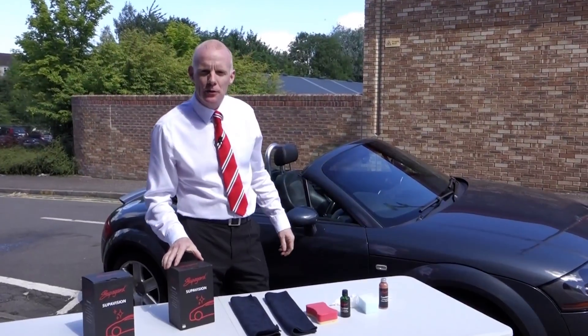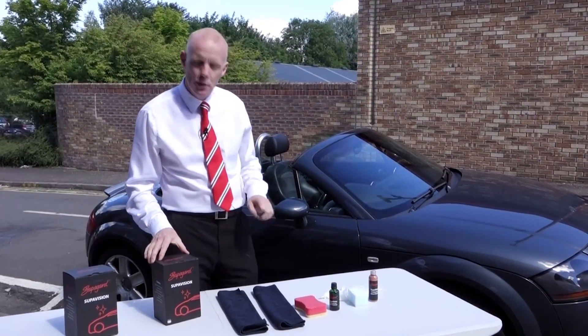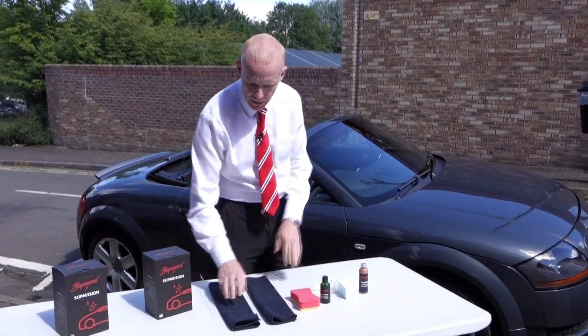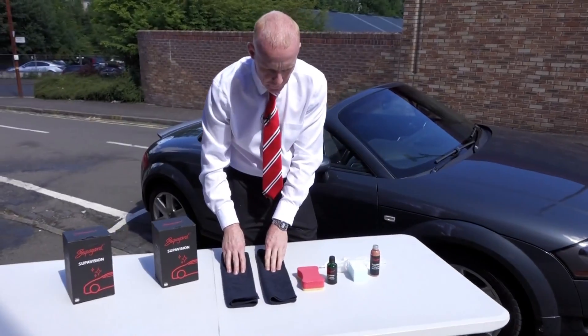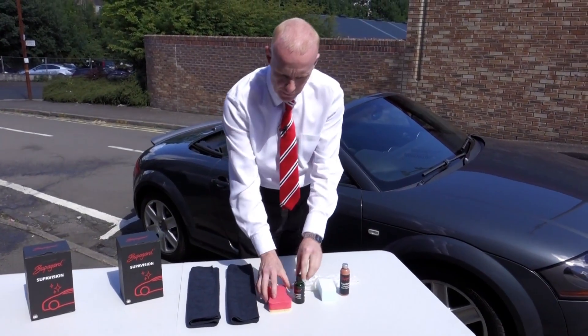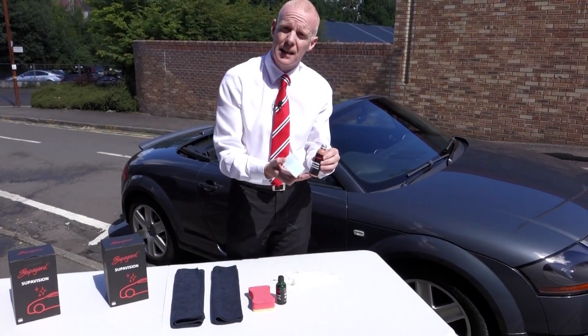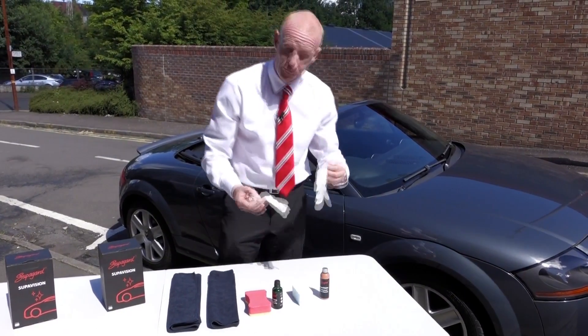Hi, I'm James Smythe, Technical Director of Superguard, and I'd like to show you our new SuperVision product today. On the table we have two microfibre cloths, our new sponge applicator for the professional glass product, our skewer plus our glass cleanser product, and we have gloves.